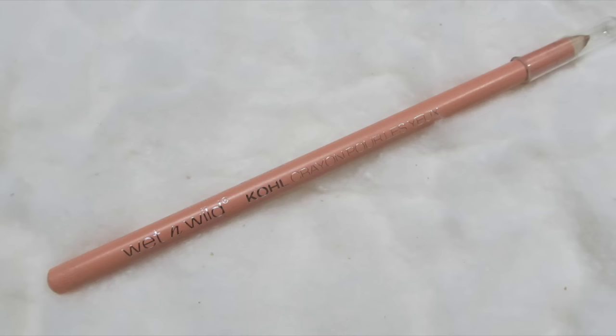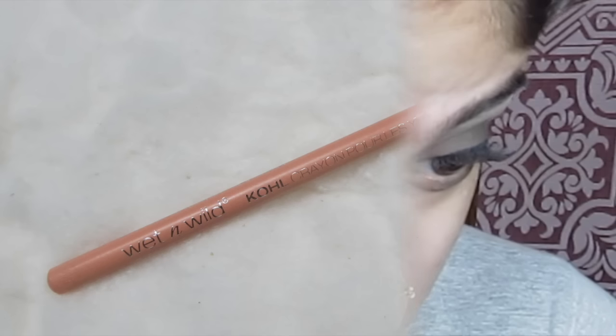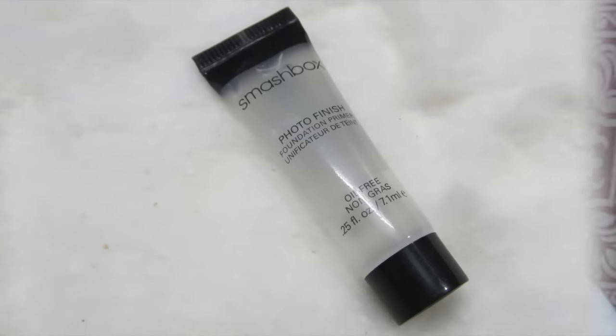The eyeliner look is done. Next up it's time to go into a nude kajal. I'm using one from Wet n Wild — Maybelline makes one as well which is a little shiny and that will do the trick too. We're done with the eyes for now.